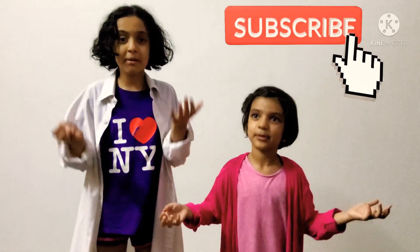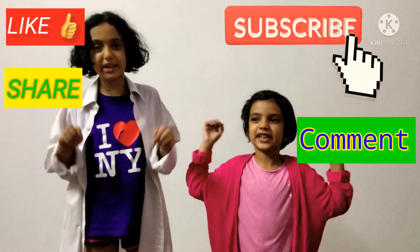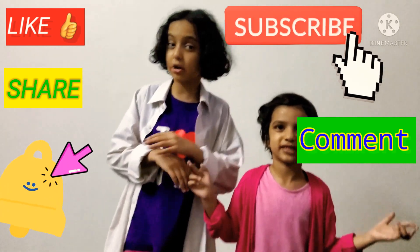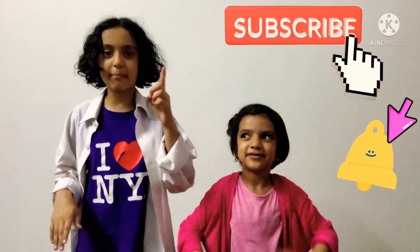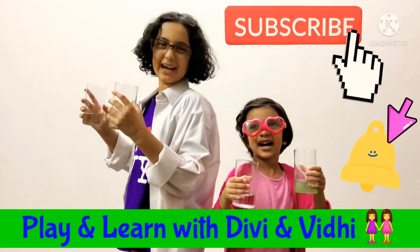So for now, bye! And if you want more videos like this, subscribe, like, comment and share on this video. Turn on the notification bell so you don't miss out on our newest videos. For now, bye, and come back again on our channel Play and Learn with Divi and Vidhi. Bye!